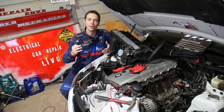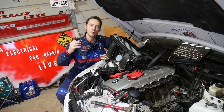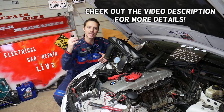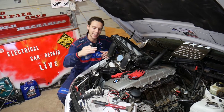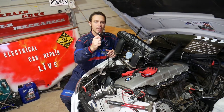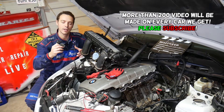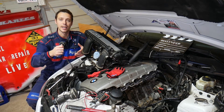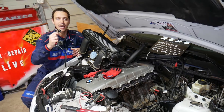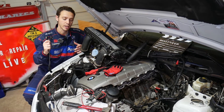Hey guys, welcome back to Electrical Car Repair Life. Thank you for watching and subscribing to the channel. In today's video, we will demonstrate how to test the knock sensor on a BMW X1. Driving with a bad knock sensor can cause quite a bit of damage — we have a special video that explains whether you can drive with a bad knock sensor, so please check it out.